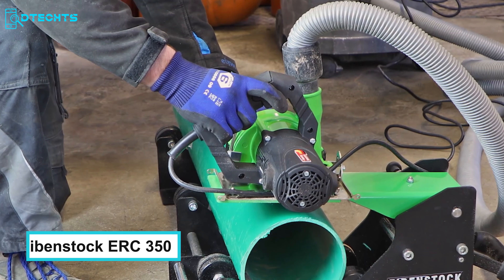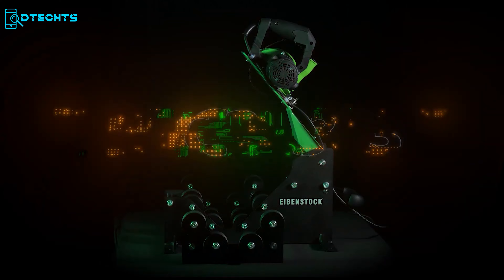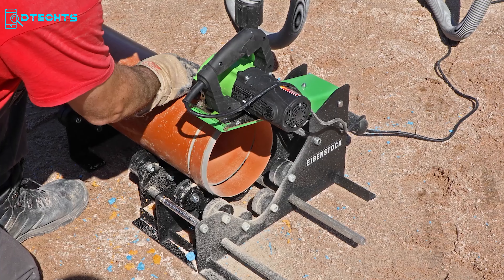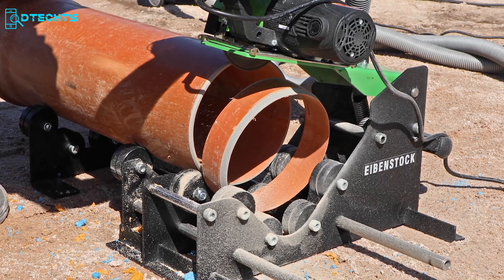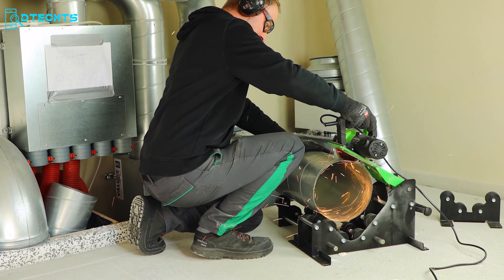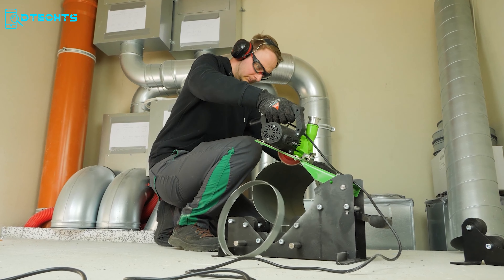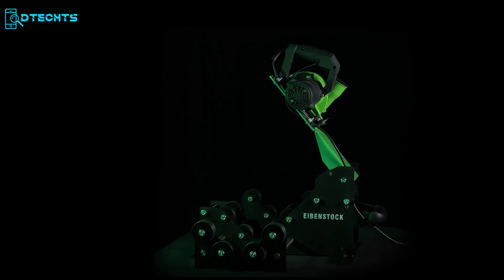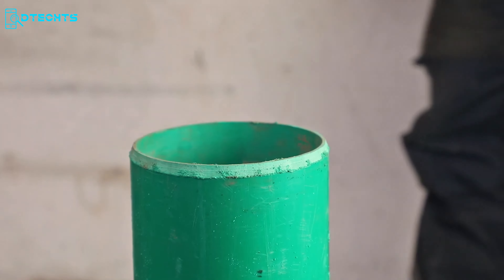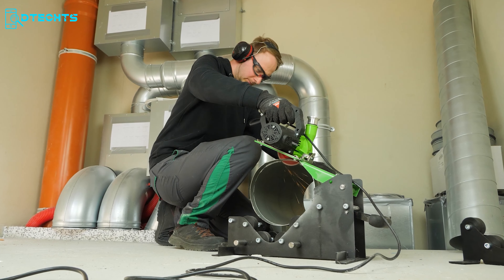You need an effective tool when cutting and chamfering pipes with relatively large diameters — this is why the Ibenstock ERC 350 comes in handy. This tool is ready to tackle pipes up to 350 millimeters in diameter. With the extendable roller carriage and support bracket, it holds pipes firmly for the most accurate cuts. It also features a dust extraction system that keeps your workspace clean, making the Ibenstock ERC 350 the perfect companion for pipe cutting and chamfering whether you're working indoors or outdoors.